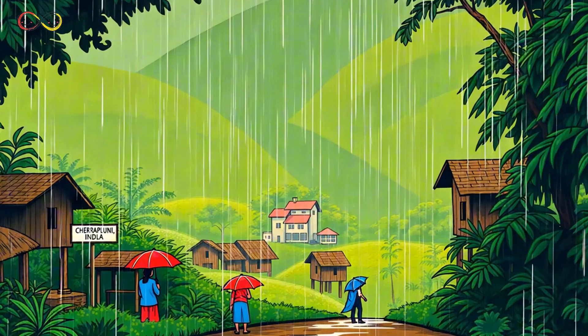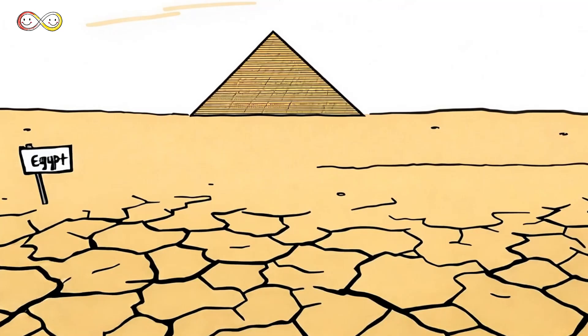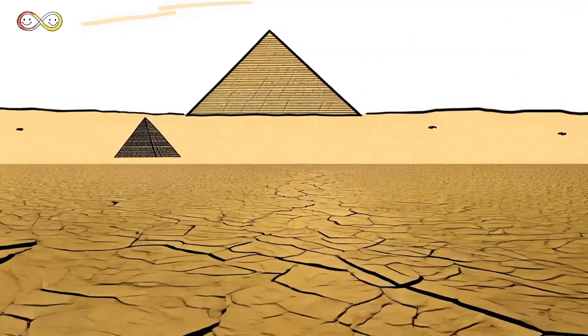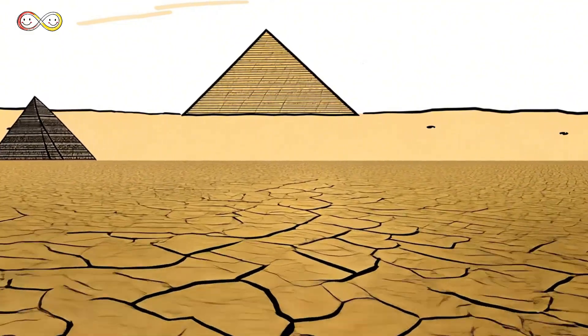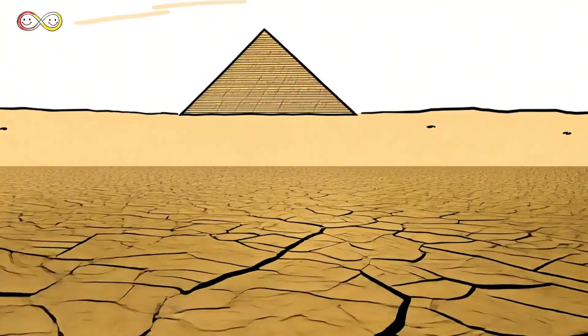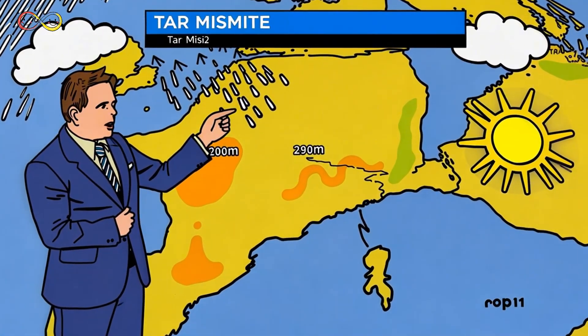Some places get a lot of rain. Cherrapunji, India gets 11.5 meters of rain every year — that's as tall as a bus! Meanwhile, some places get almost no rain. Egypt gets less than 4 millimeters of rain per year — that's barely a few drops.